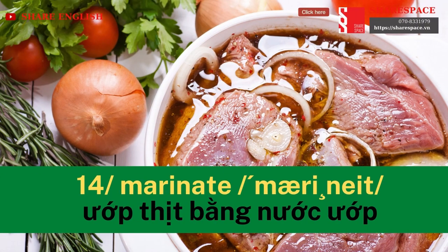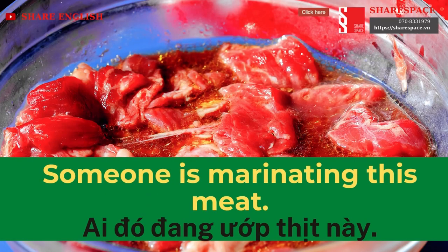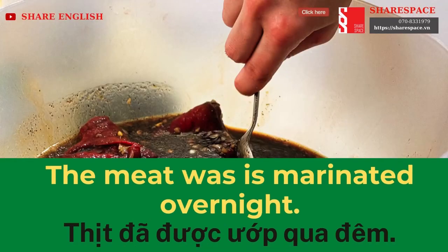Marinate. Someone is marinating this meat. The meat was marinated overnight.